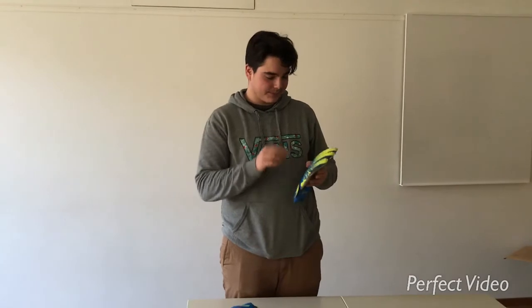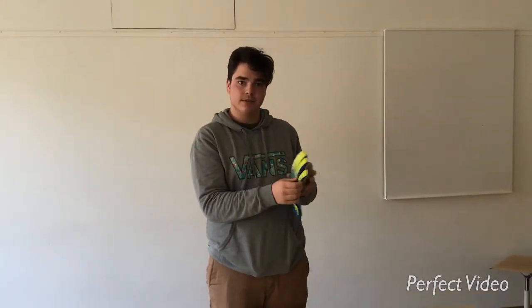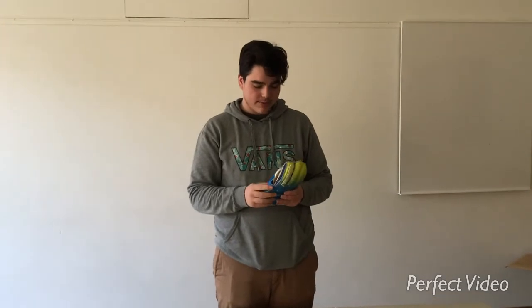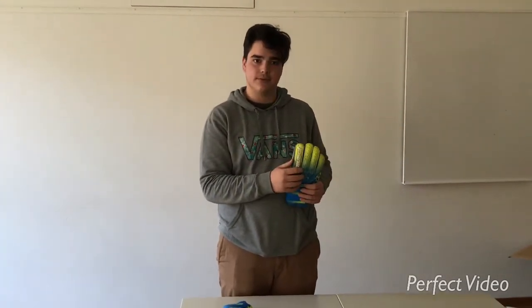They are perfect because we can see on all the fingers we have some protection. That's good. That's the Swiss mark Reusch, that's a good mark. And it's very good for the goalkeepers because you have the protection on the fingers.